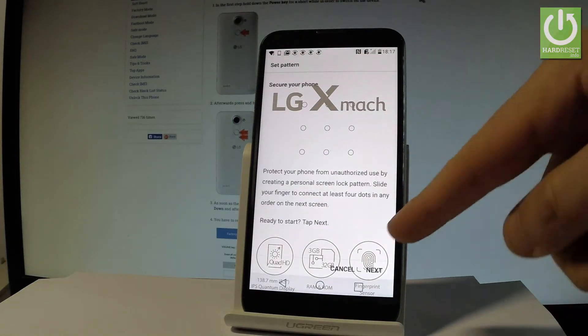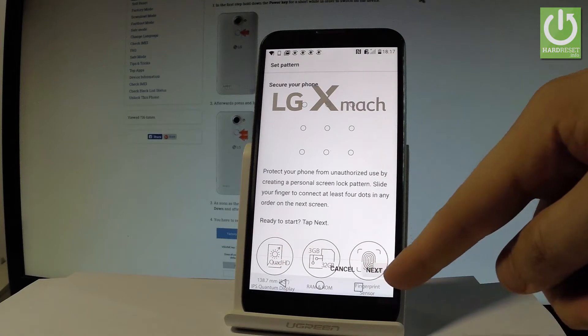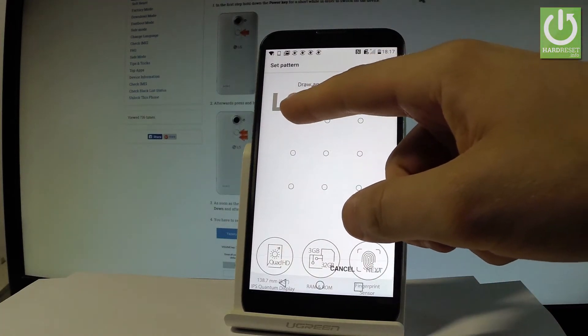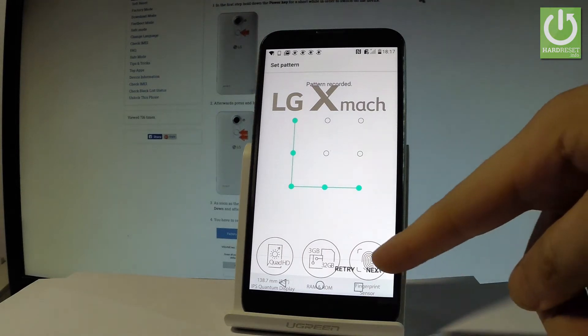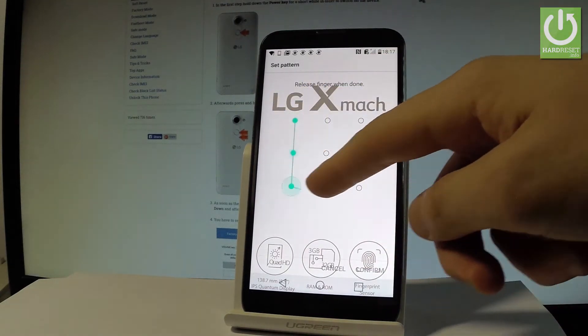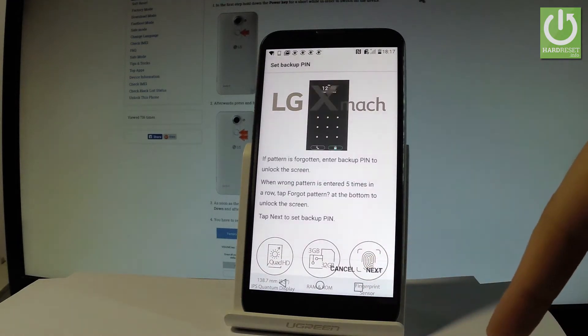Let me choose Pattern. Read the information and tap Next. Draw your unlock pattern, then tap Next again and do it once more for confirmation. Tap Confirm, then choose Next.